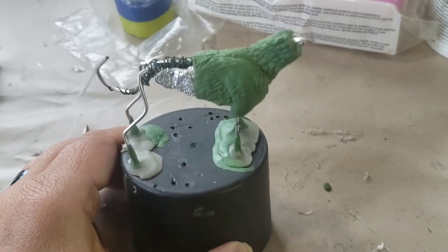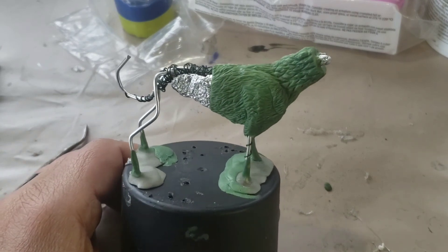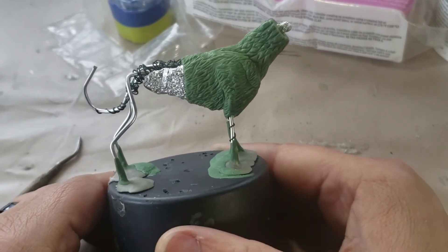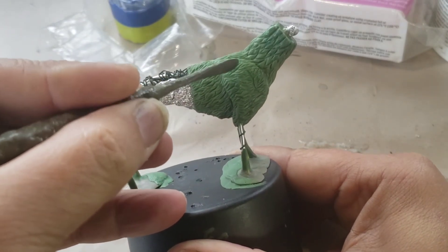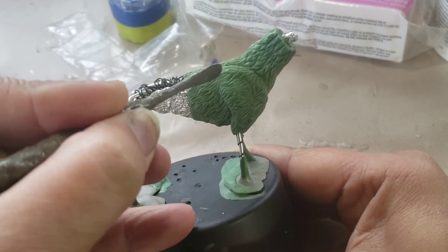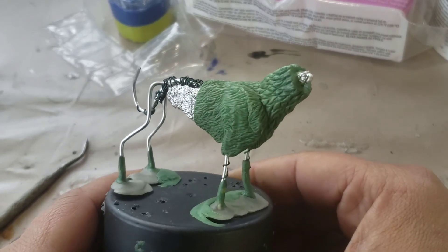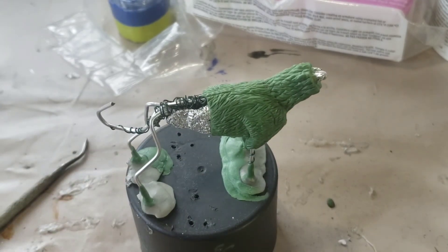If you're interested in this process I will continue to show it, and hopefully next time you'll see this a little more complete and we'll continue from there. I have a lot of work to do today. This was about two to two-and-a-half hours of work. Thank you very much.